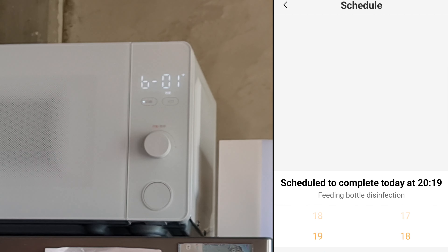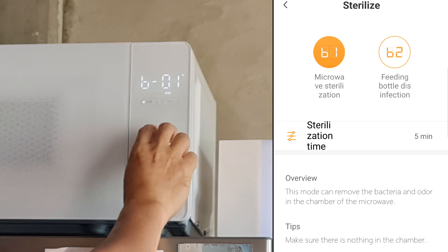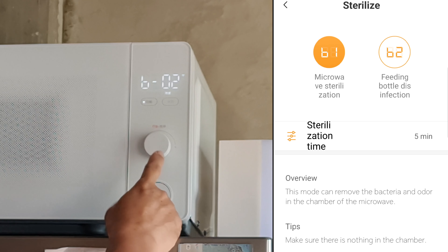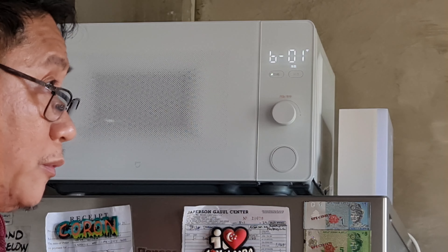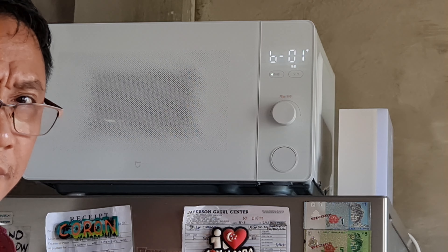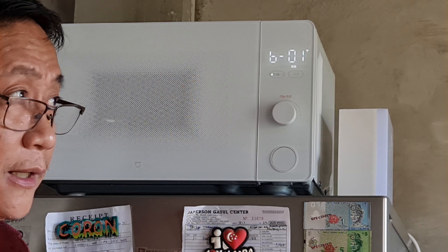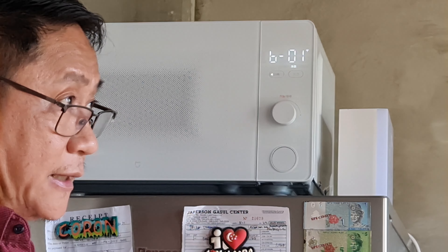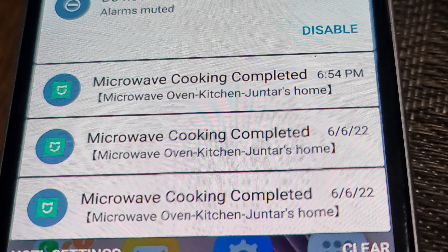B1 is similar but runs for 5 minutes. According to the app, this mode can remove bacteria and odor from inside the chamber of the microwave oven — meaning this setting is used to sterilize the oven itself. Be sure to remove all items inside before using it. It's generally advised not to start the microwave oven with nothing inside. For favorites, you add whatever settings you like, similar to other Xiaomi kitchen appliances.